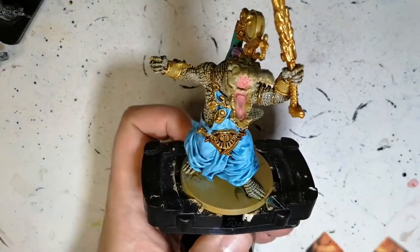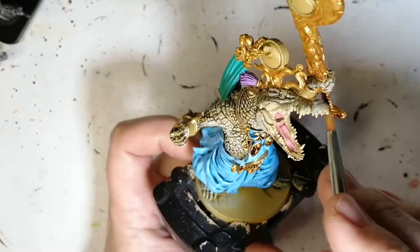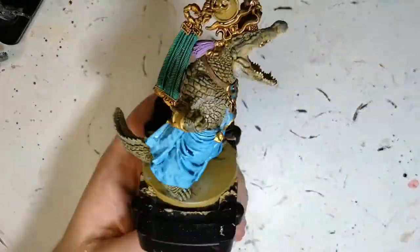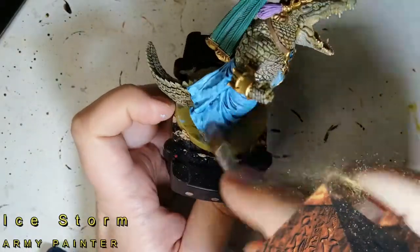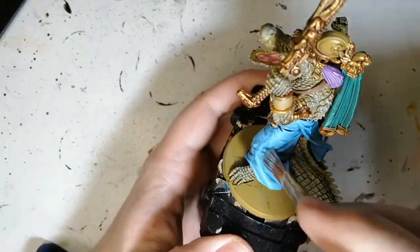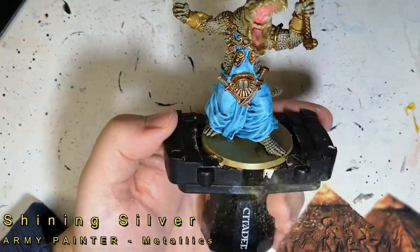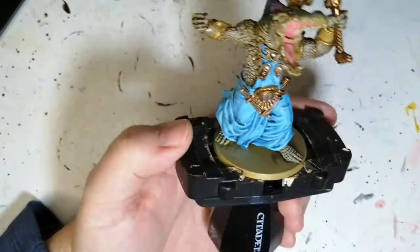Dark tone now on all the gold areas — I was supposed to put it on the tongue as well and completely forgot, but I might add it later, no big deal. It also goes on that feather-like thing at the back. Now dry brushing some ice storm, a very very light blue, slowly grabbing just those raised edges on the robe — don't push the brush too hard so you don't hit everywhere else.